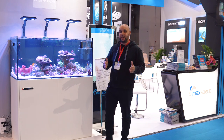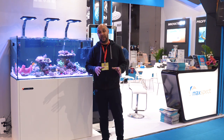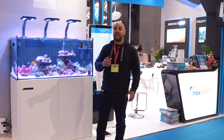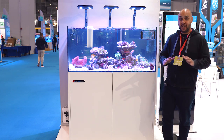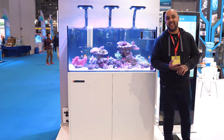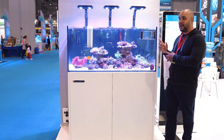CIPS is the China International Pet Show, where companies from all over the world come to display their brand new products, just like Maxpect. Maxpect has a range of brand new products coming out next year. As we all know, Maxpect are renowned for innovation in the aquarium hobby — just look at things like the Maxpect Gyre to see the leaps and bounds they take within this industry.